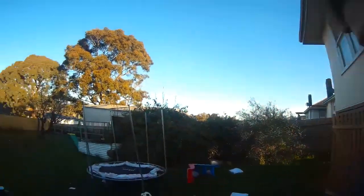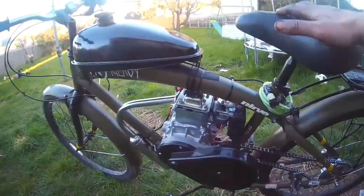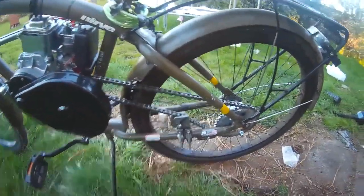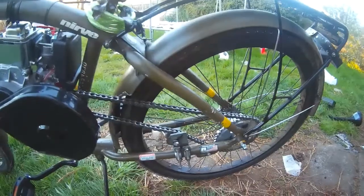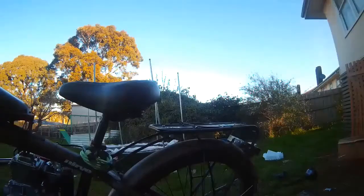I completed the build. I was planning to film it, but it was such a royal pain in the bum that I just had to get it done. It fits - barely - and it doesn't look so bad on the surface of it. I've got the 36-tooth rear sprocket. Instinct is telling me not to use this rim because the hub is well and truly on its way out, but impatience got the better of me.